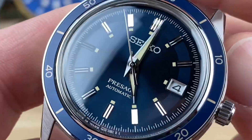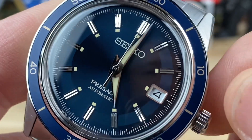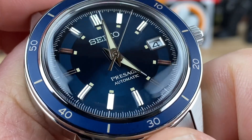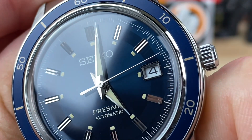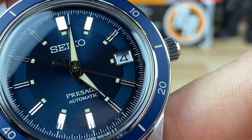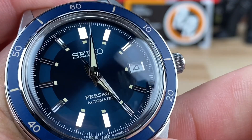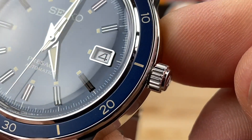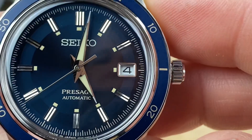Taking a closer look at the dial, you can see nice polished indices with lume plots on the inner portion. The lume appears to be an off-white color. You have a nice polished handset, and on the tip of the hands there's a little strip of white on both the minute and hour hands to help legibility — it makes the hands appear to reach further out. There's also a nicely framed date window that looks well-executed.